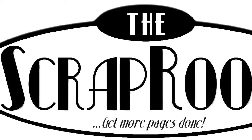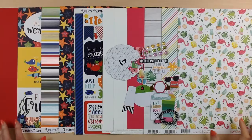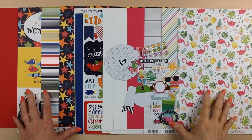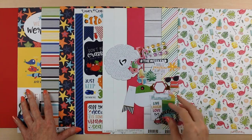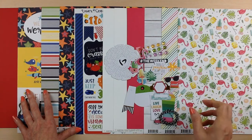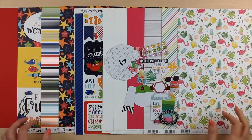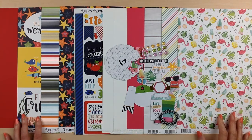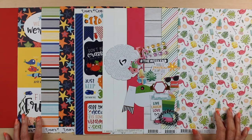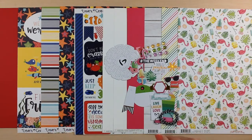Hello and welcome to The Scrap Room. I'm Tina Gill and this is your August Double Shot Kit. The Double Shot Kit comes out every month and includes two new collections including cardstock, patterned paper, and embellishments. You'll also receive two recipe cards for double page layouts designed by the design team including cutting and assembly instructions, so you'll have inspiration to start scrapbooking as soon as you receive your kits. This month's Double Shot Kit includes Echo Park Under the Sea and Fancy Pants Hello Sunshine. Let's take a closer look at each one of these and everything you'll receive in your kits.